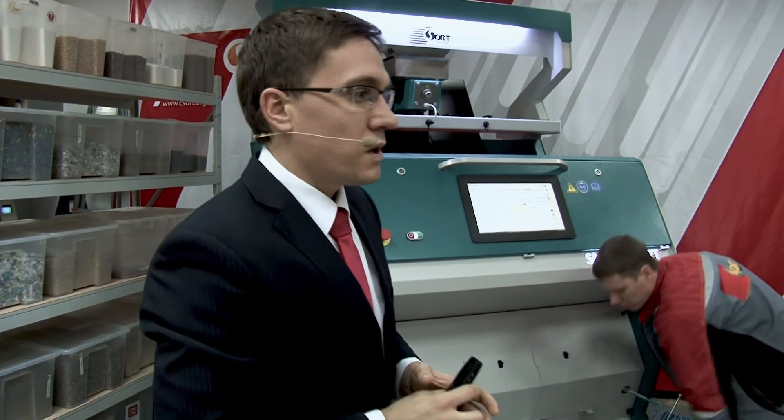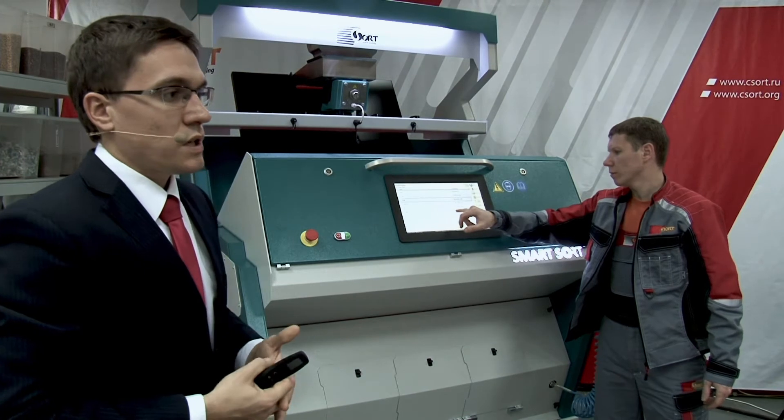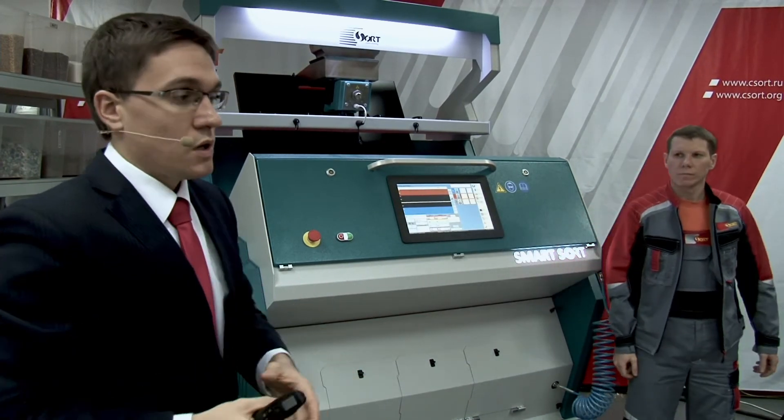There was a question about beans — yes, you can sort beans and we will show you how that is possible and what you can get rid of from the input.